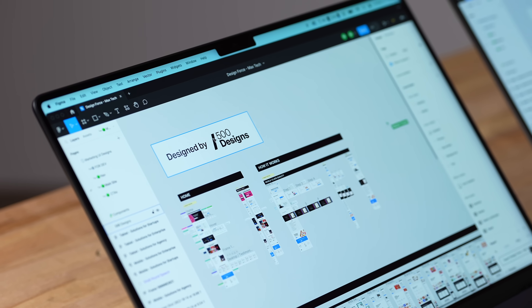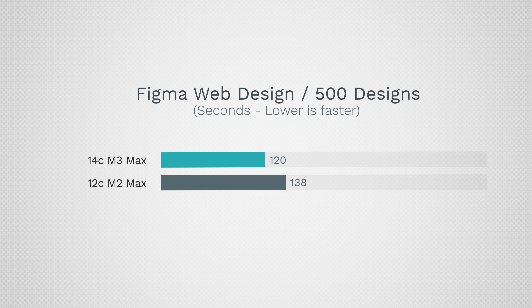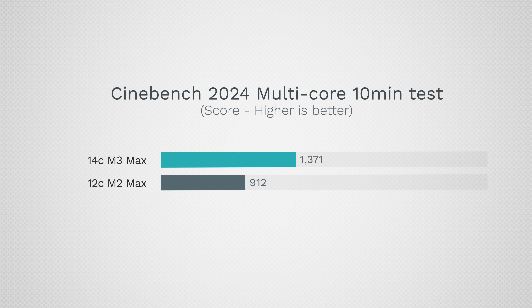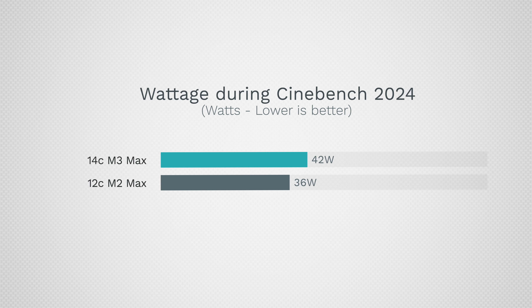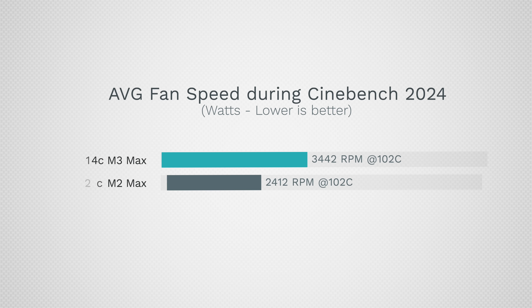This project is brought to you by 500 Designs, one of the best studios in California. You can't really tell the difference in exporting 12 high-resolution layers — it's a little bit faster but honestly not worth it. Getting into Cinebench, which hammers these CPUs, we saw a massive improvement — about 50% faster. And the crazy thing is we're only using 16% more power to get 50% more performance. This is the kind of upgrade we needed going from M1 Max. In terms of fan noise and temperatures, both ran at 102°C on the hottest performance core, but the fan speed was about 1,000 RPMs higher for the M3 Max version.